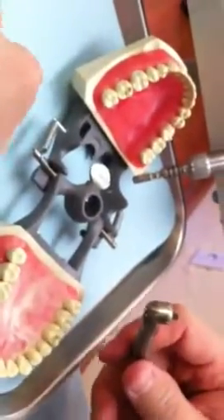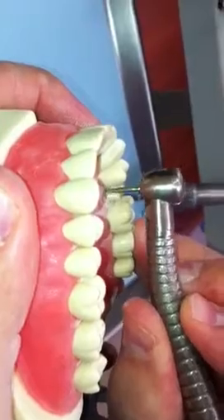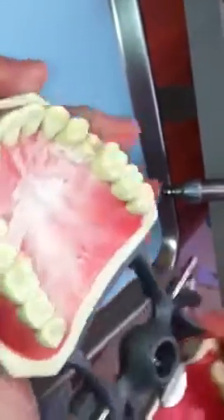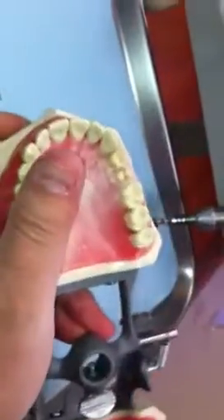I lovingly refer to that one as the Costello prep. I'll refinish the margin — I'm all for that — but in general terms, you cannot turn the patient around like this. That's a feather edge prep. Can't do a zirconia crown on that. You have some room and can do most crowns on that, but a feather edge margin has no support and is not very aesthetic.